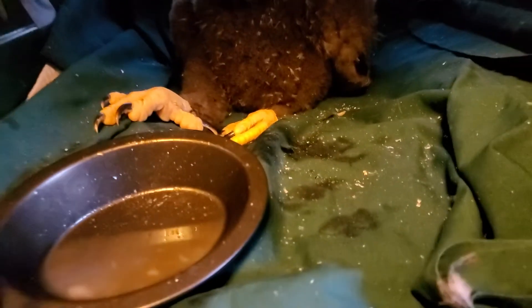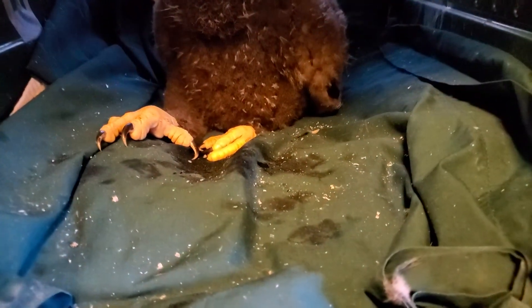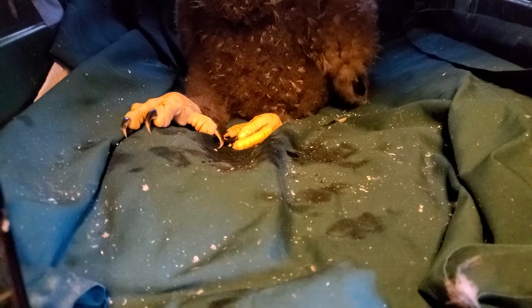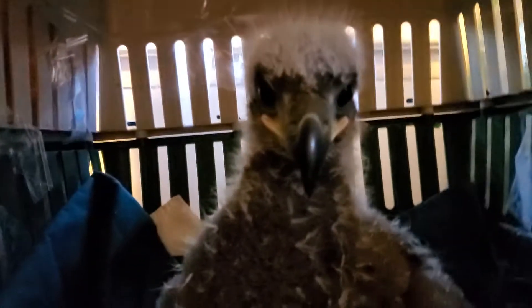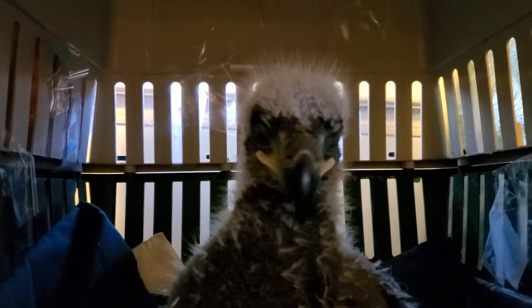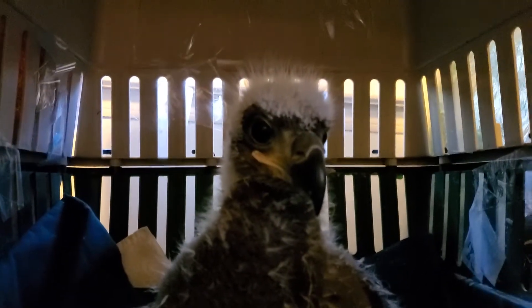You don't want to put these guys on terry cloth because they get their talons hung up. So I've got many, many layers of towels, then with the sheet. So he's nice and cushioned. Okay, I'll see you in the morning.